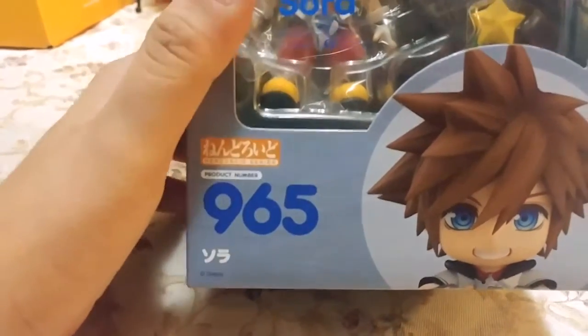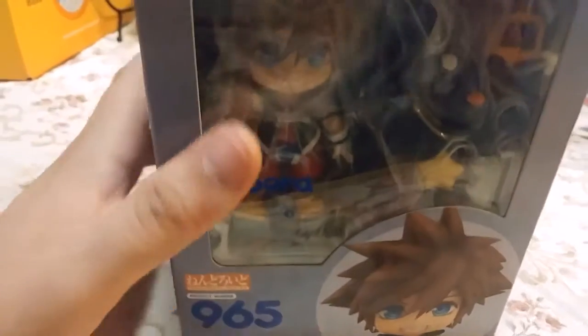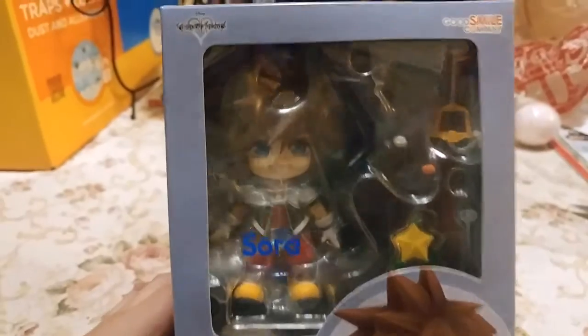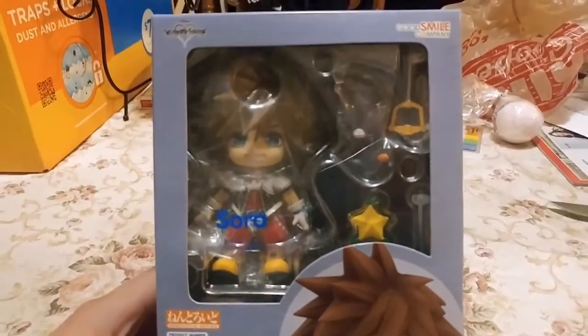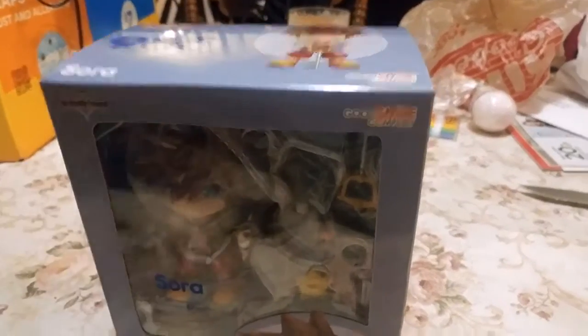I'm not sure if that means that's how many they've produced or exactly what that means, but that's what it is. I picked this up at Best Buy of all places — it was in the video game section. I couldn't believe they have it, because usually you can't find these really nice Nendoroid or Figma figures, at least not for anime or anything else like that. Super excited to get it.